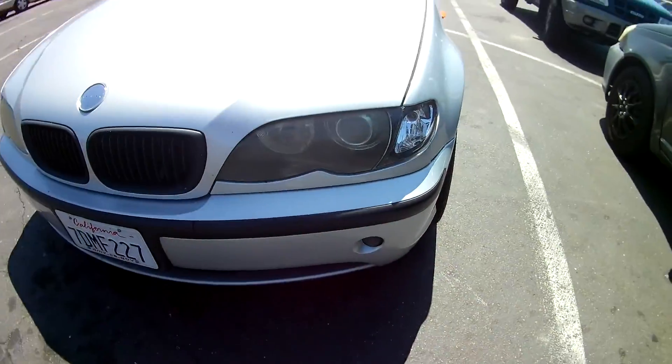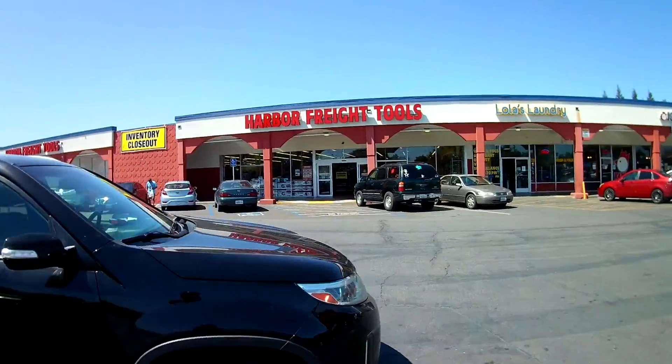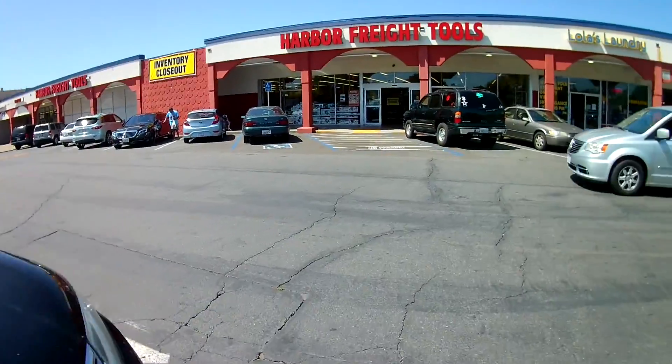I was telling you guys about the front headlights — they were dull. Today we're actually going to go to Harbor Freight Tools because I need some sandpaper and probably some backing plates as well, because I'm going to use the drill. I'll do it by hand but I will use the drill, so I'm here pretty much to get any tools that I need. Let's go inside and see what we can find.